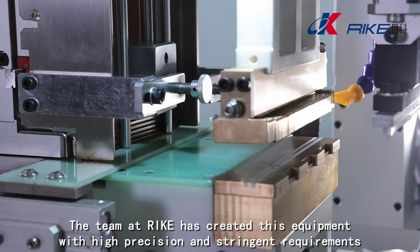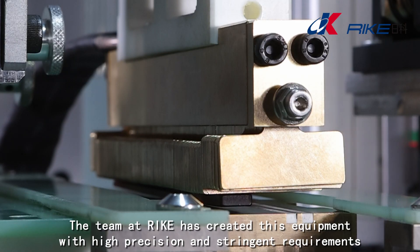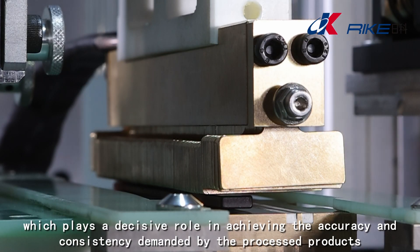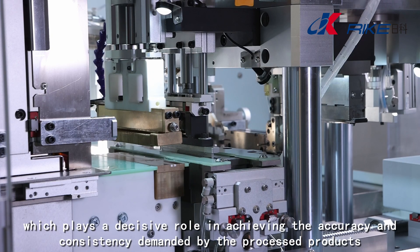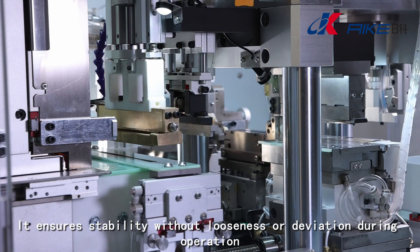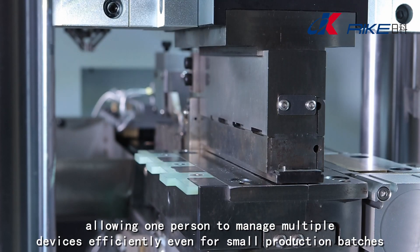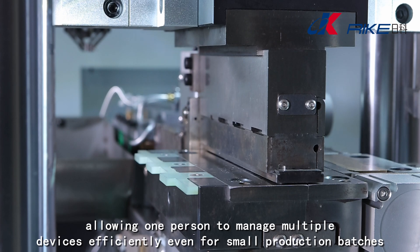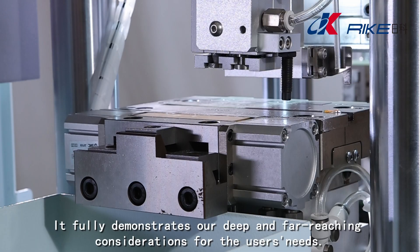The team at Wrike has created this equipment with high precision and stringent requirements, which plays a decisive role in achieving the accuracy and consistency demanded by the processed products. It ensures stability without looseness or deviation during operation, allowing one person to manage multiple devices efficiently, even for small production batches. It fully demonstrates our deep and far-reaching considerations for the user's needs.